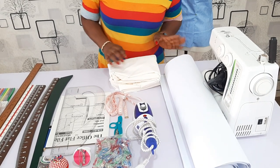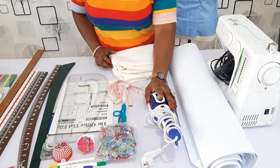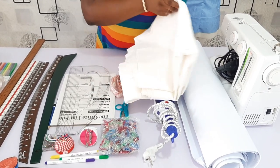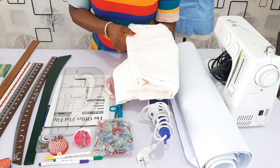You also need a pressing iron or a steamer, whatever you have. Another essential thing is the calico fabric. And if you are outside Nigeria, muslin is what you should get.